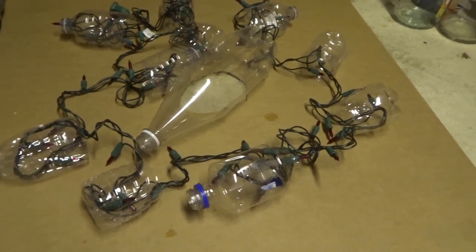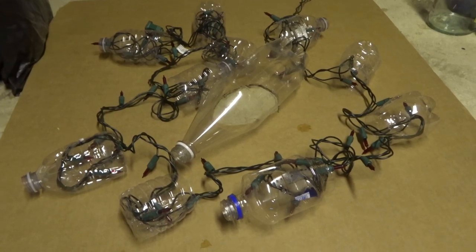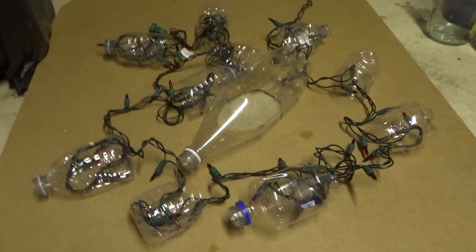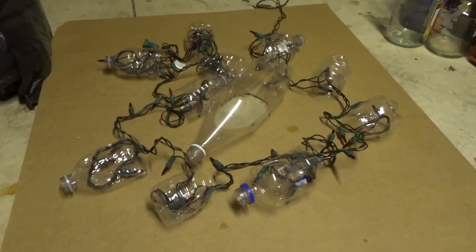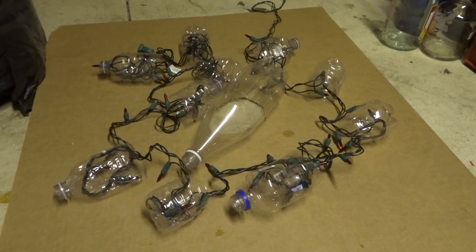So I'm going to go ahead and hot glue all this down, then I'm going to spritz the Great Stuff spray foam all over it and we'll see how it works. I haven't tried this yet — I've seen people do it on Pinterest and Halloween forums and I'm going to give it a try.